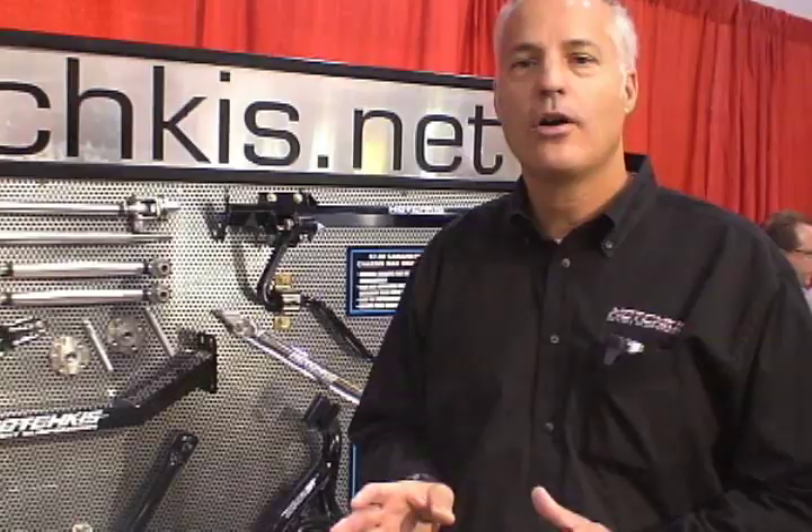Bolt-in — we say improve your car without hurting it. So that means take the old parts off, put them in a box, put them in your garage, bolt on our brand new geometry-corrected products, new wheels, tires, brakes, and so on, and really have fun with your car. Then, if you'd like to restore it, if you'd like to return it back to original, you always can.